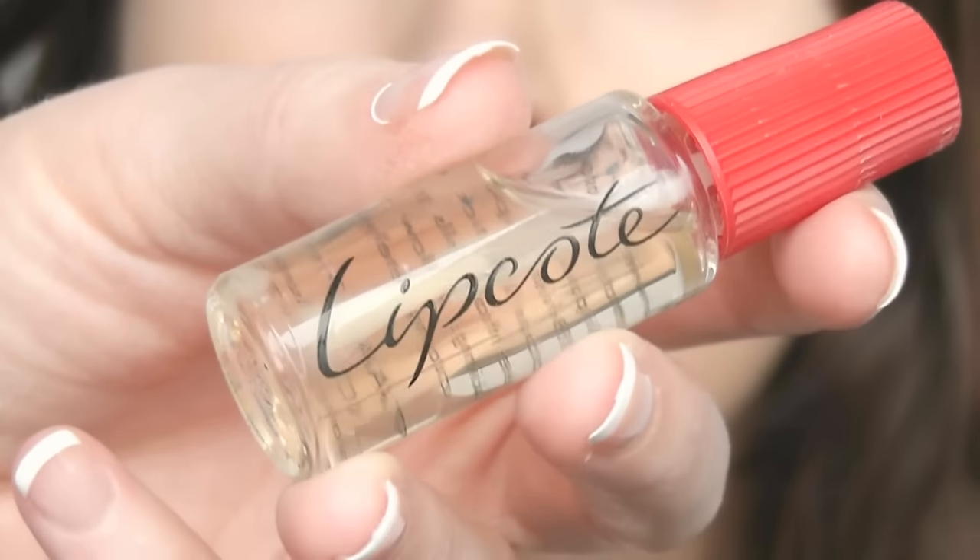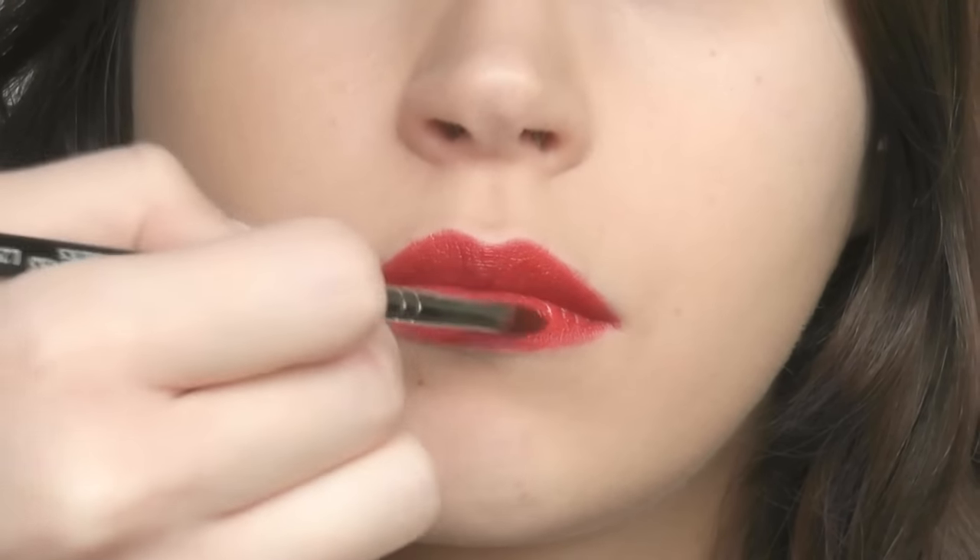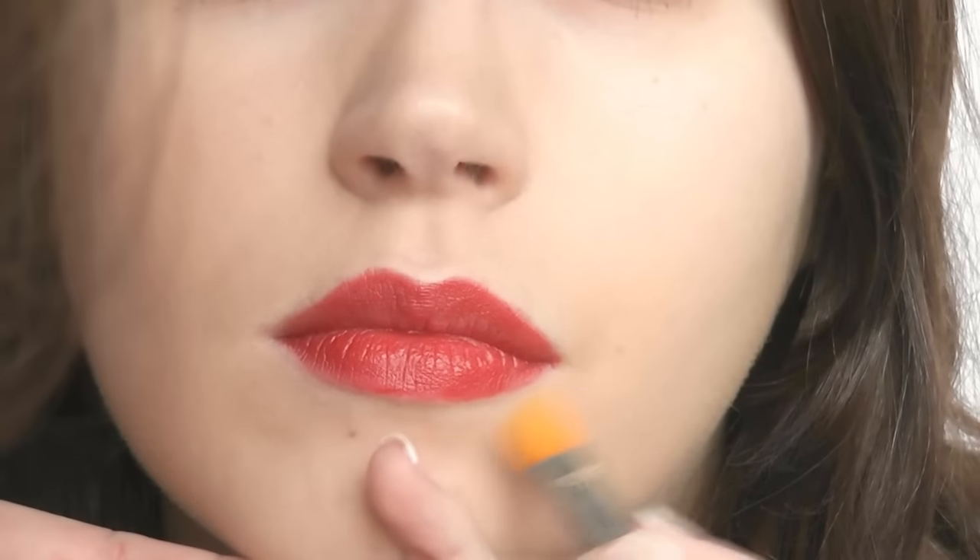I'm using a sealant to lock in the pigment. Apply a thin layer of this clear coat over the lipstick. And there you go — you're ready for the day ahead! See you guys next time!